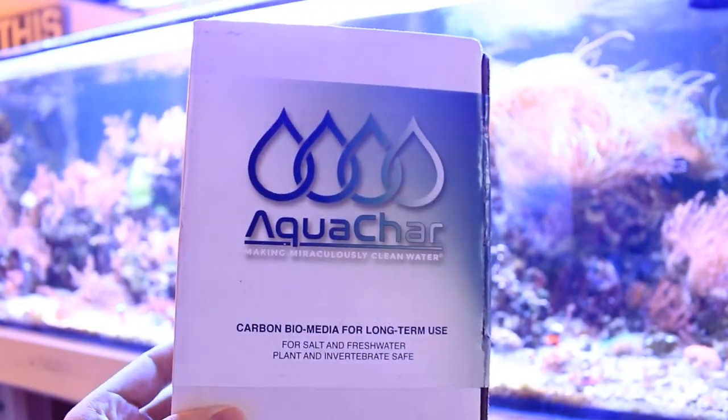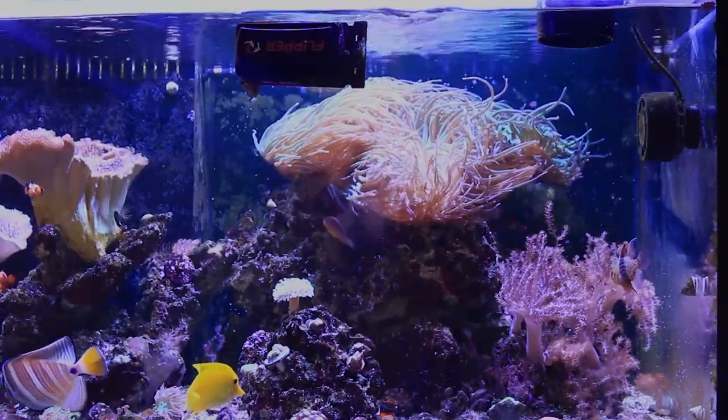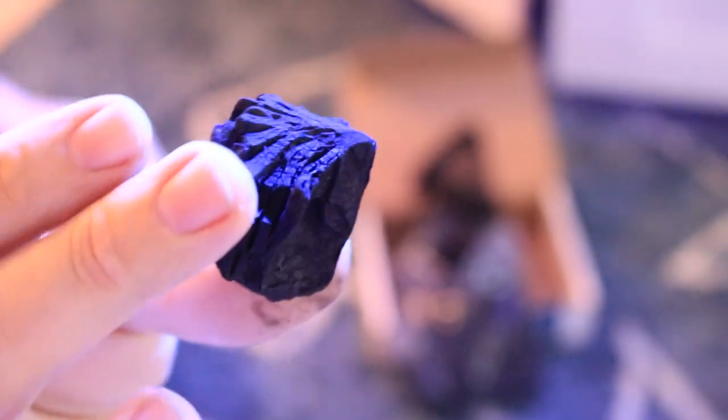Aquachar works for several months and lasts a lot longer than activated carbon. Some of the benefits include that it buffers your pH and acts as a biomedia by attracting beneficial bacteria. For quick monthly maintenance, take your mesh bag of aquachar out of your sump during a water change and put it in the bucket of water you siphoned out. Shake off any buildup, then put it back so the porosity is restored and bacteria can continue to consume and grow.